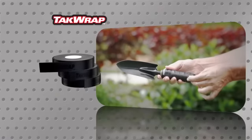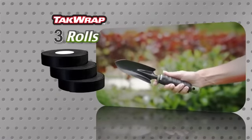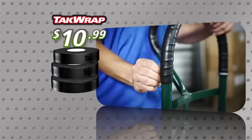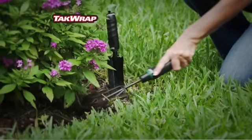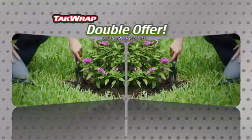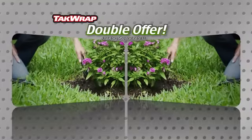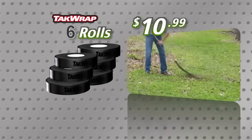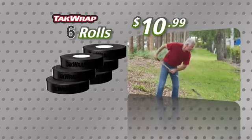Call or log on right now and we'll send you three rolls of TacRap — enough for an entire house full of handles — for only $10.99. But I'm not stopping there. Call or log on right now and we'll double the offer free, just pay separate processing and handling. You get six rolls of TacRap for only $10.99. Call or log on at TacRap.com now.